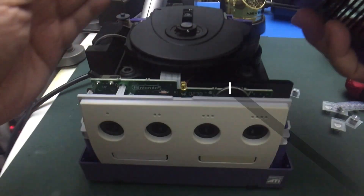You are going to need a 4.5 millimeter security bit or driver to remove the bottom case screws.